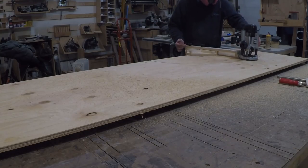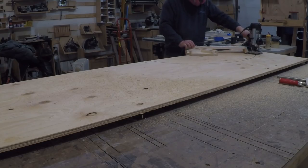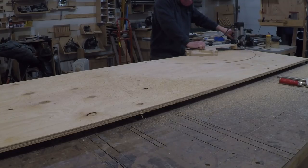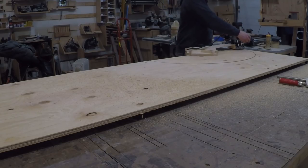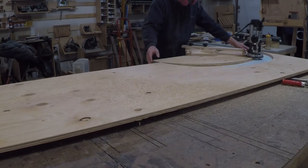Now I'm moving on to the apron. I need to make a bending form to bend the apron in the same elliptical arch as the top, but set back about three quarters of an inch or so. I reset my elliptical jig to cut an inset for the apron and table overhang and did a test fit to be sure it was the right shape and the right amount inset.